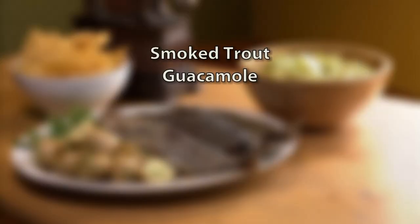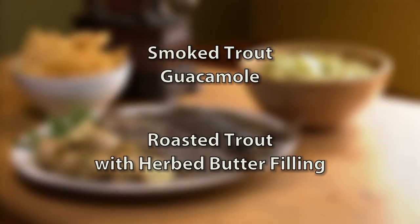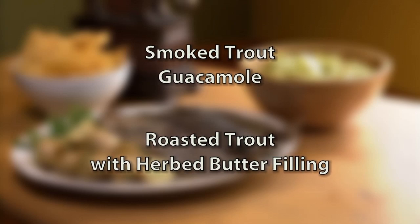Today, I'm making two trout dishes with the fresh and smoked variety — a smoked trout guacamole and roasted trout with an herby, buttery filling. When you're shopping for trout at the market, there are a few things you definitely want to look out for.